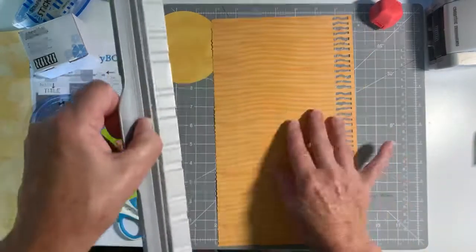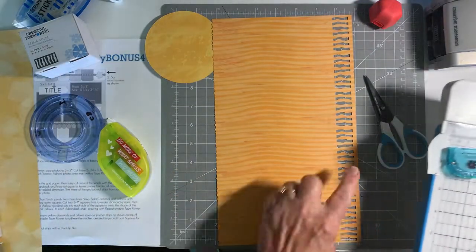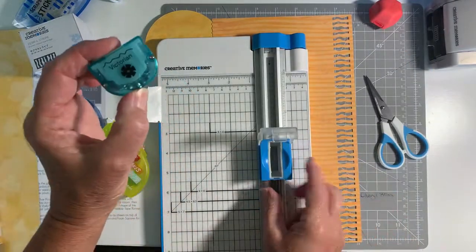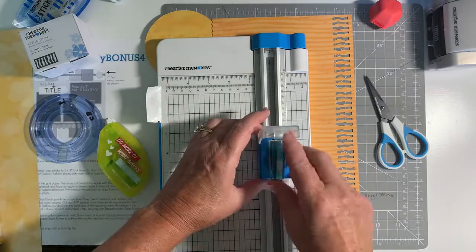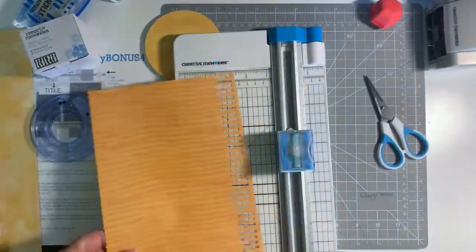Alright, so a little trick on this. I'm going to cut the edges and I want to use my Victorian blade to give it a jagged edge, so the little sun rays are a little different sizes.